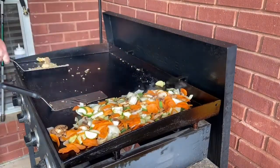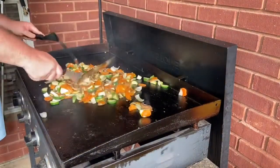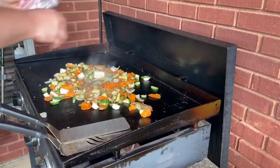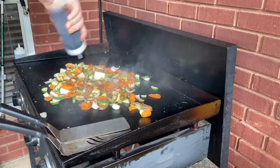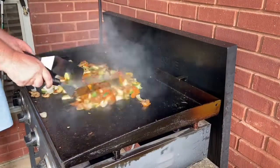Once we get all the rice off, we're going to move the vegetables back to the center just to give them a stir around and make sure everything's cooking well. We're also going to put out some butter in with the vegetables and some soy sauce, and towards the end we'll put a little teriyaki sauce. Just get that nice and stirred in.